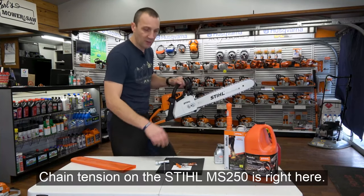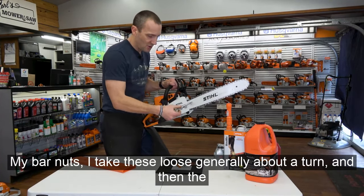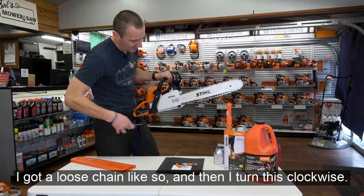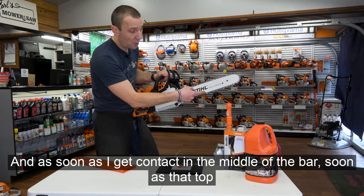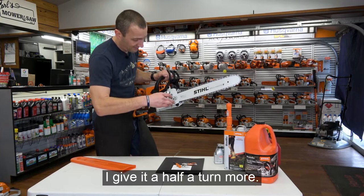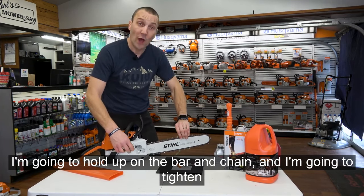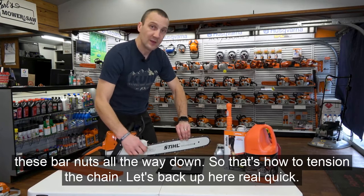The chain tensioner on the Stihl MS-250 is right here. Take the bar nuts loose — generally about a turn — and the tensioner screw is in the middle. Turn it clockwise, and as soon as you get contact in the middle of the bar — as soon as the top of the tie strap hits the bottom of the bar — give it a half turn more. That should be about proper tension. Hold up on the bar and chain and tighten these bar nuts all the way down.